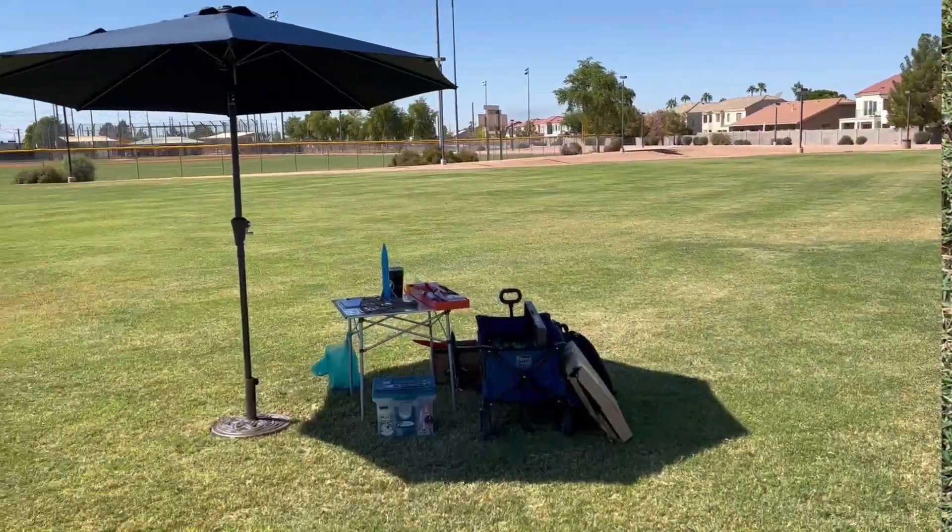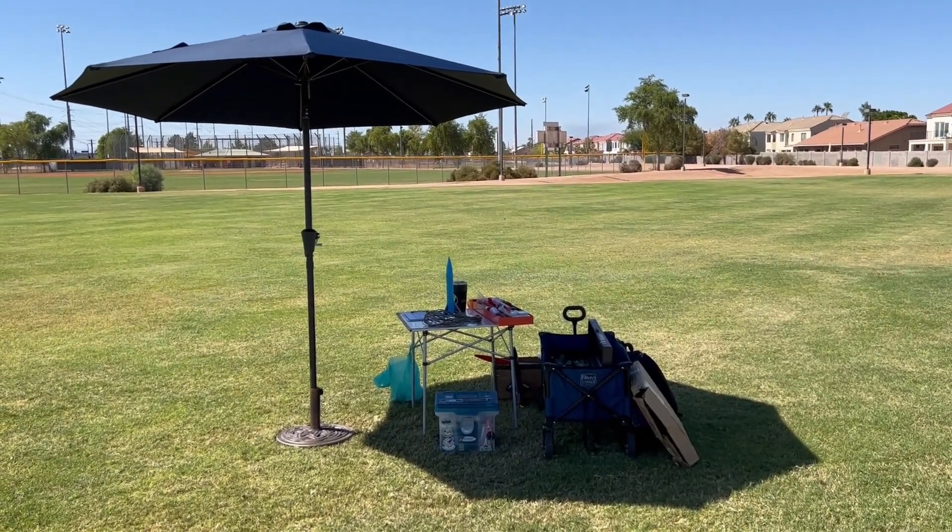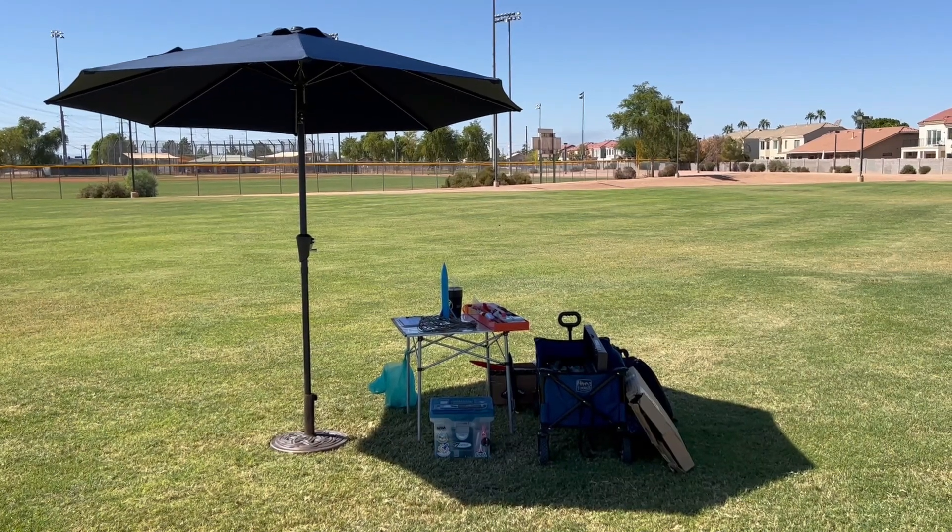If you were accused of being a rocketeer, would there be enough evidence around you to convict you?